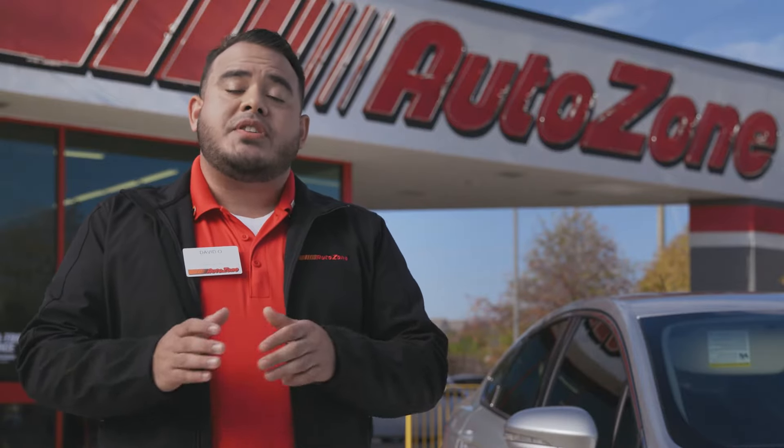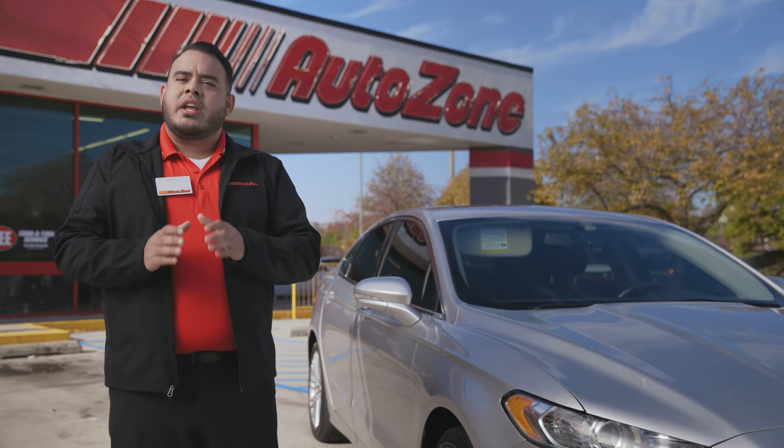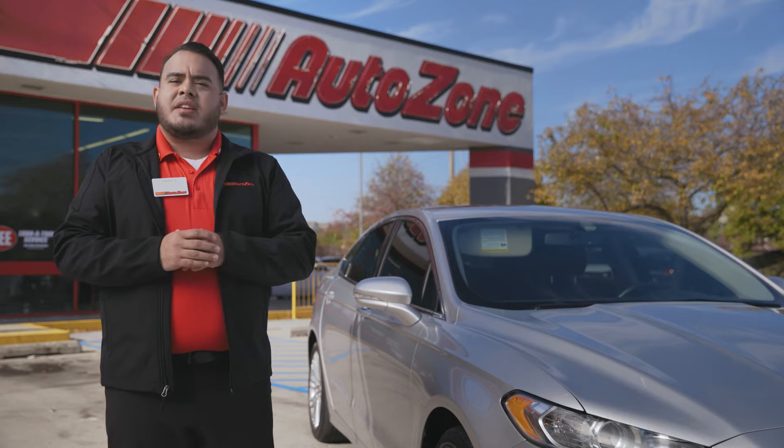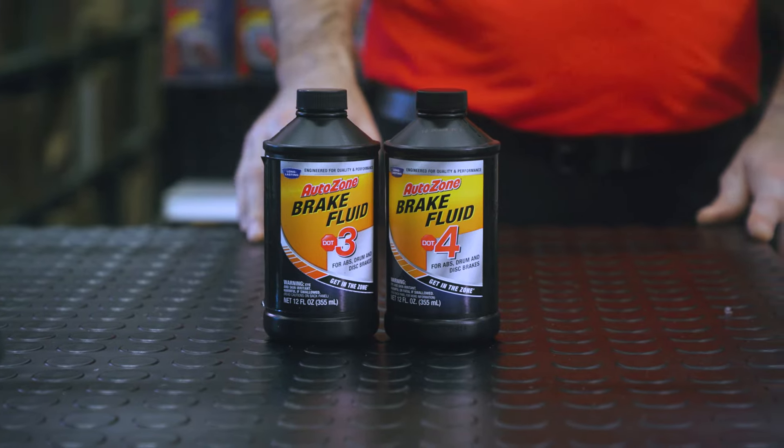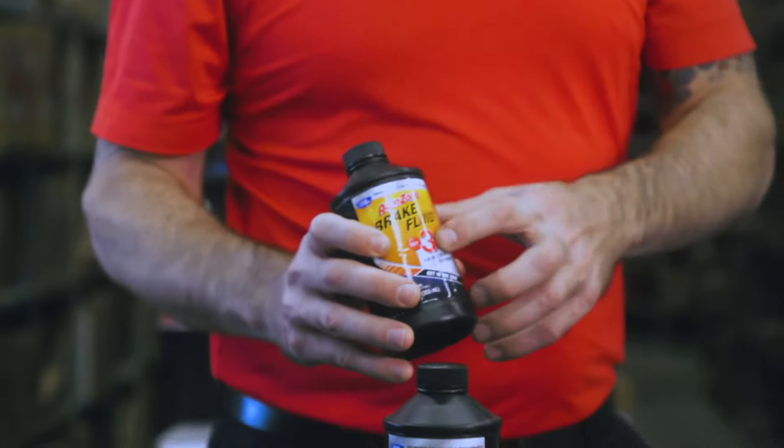How to add brake fluid. Consider replacing brake fluid every two years. This keeps them working efficiently and keeps your brake system operating safely for years to come. Be sure to choose the right brake fluid — the owner's manual will tell you what kind to use, or go to a trusted mechanic.